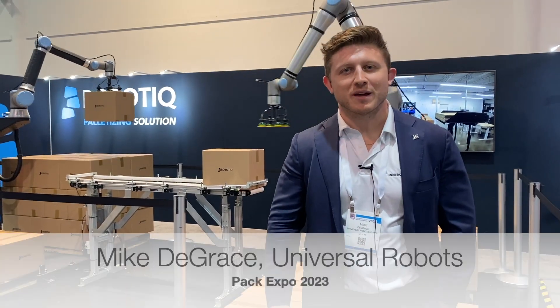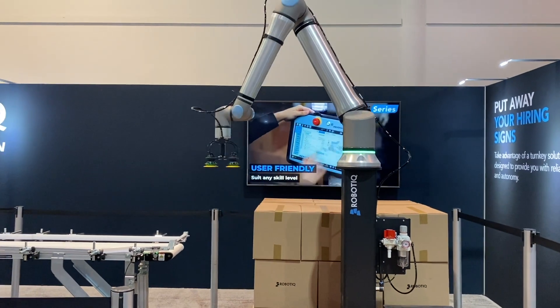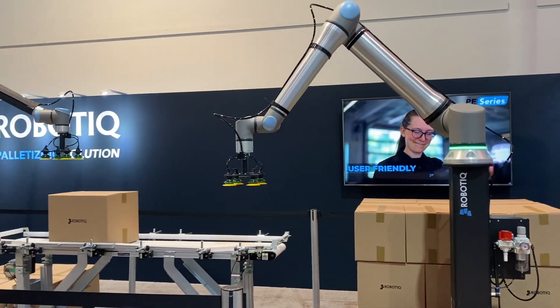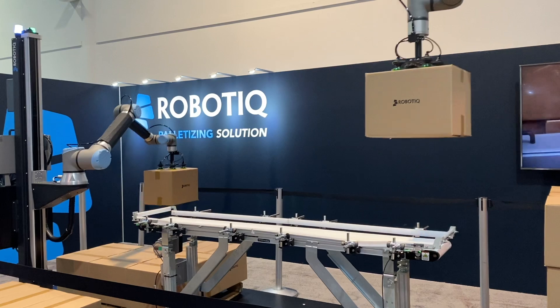We're here at the RoboTeek booth at PAC Expo, showing off the new UR20 product and PE20 from RoboTeek. This palletizer is capable of reaching up to 1850 millimeters of radial reach with the UR20 and handling payloads of 20 kilograms.